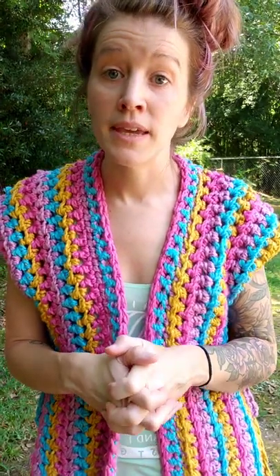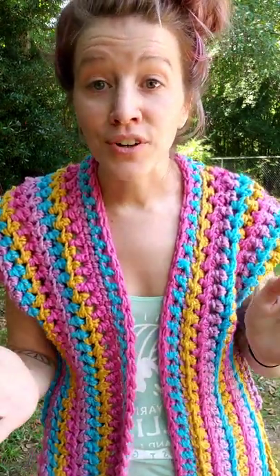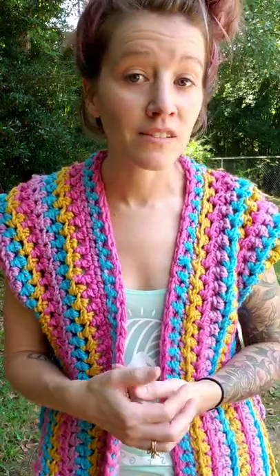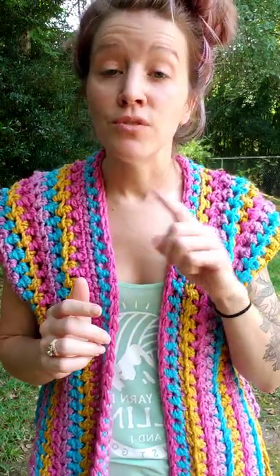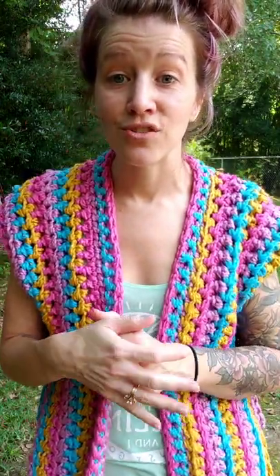I will also have all of my tester photos up in the Etsy shop, so if you want to see what all the different testers' cardigans looked like — they used tons of different colors, it's very inspirational, I love getting to see what they come up with. If you use the link in the description to go to the pattern, you can slide through all of the photos and see what the testers came up with.